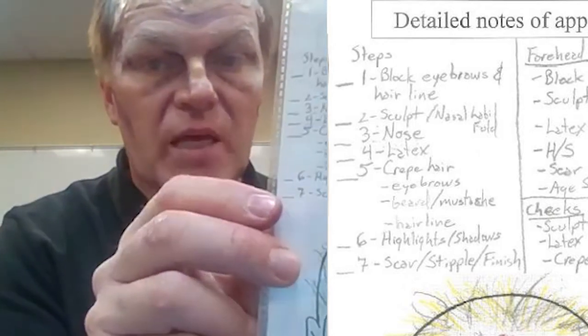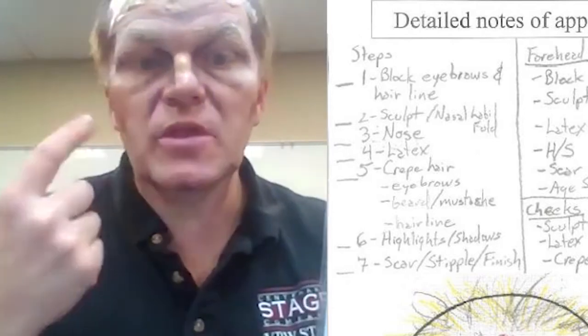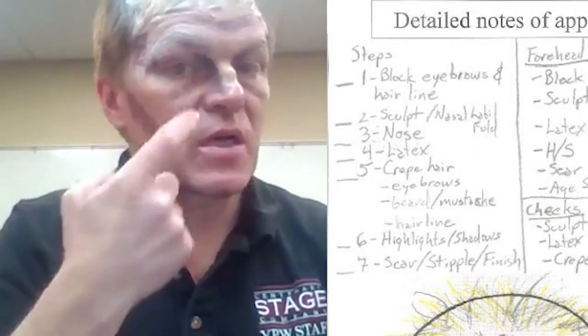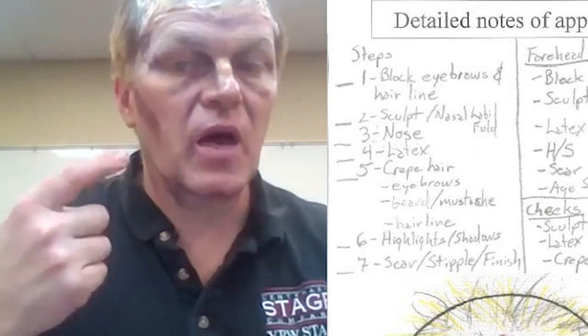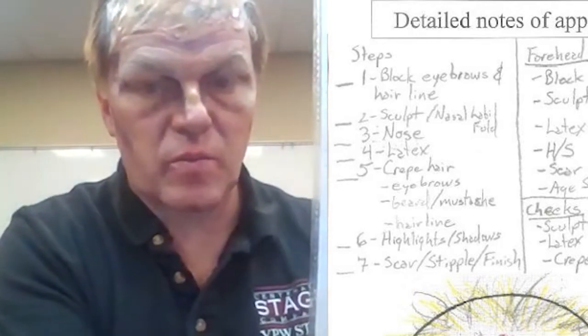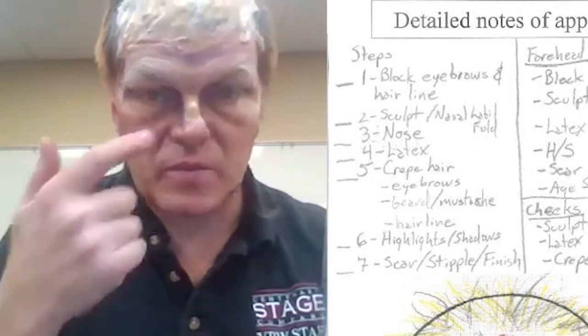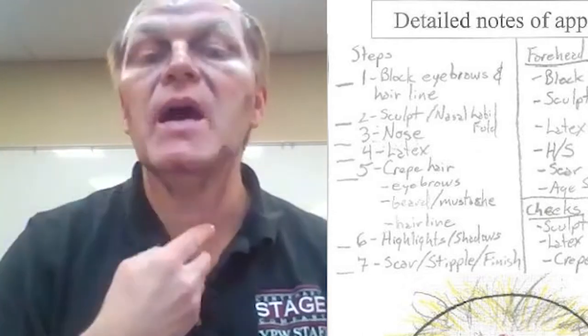I'm going to go through the steps in sections in this video. Looking at the steps: block out eyebrows and hairline — I've done that. I've sculpted the face — the cheeks, the eye bags, the nasolabial fold, the planes of the nose, and worked in the jawline. I've also given myself a nose and scar wax nose so I can do a broken nose as part of the makeup. I've taken the sculpting down the neck so it doesn't look like a mask.